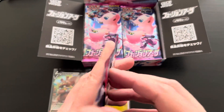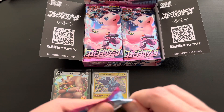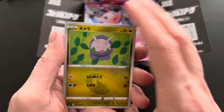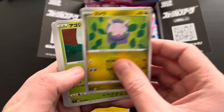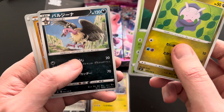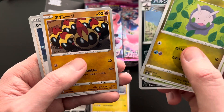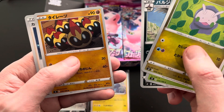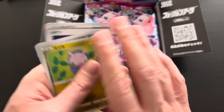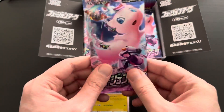Moving on to the fifth booster pack — very excited to see what else we can pull. The Mew V alternative art is a very, very popular card; let's see if we can pull that one. First up a Wooloo, then a Grubbin with a very nice wool-style artwork, then a Vullaby or its evolution, then a new fighting-type Pokémon from Sword and Shield, and finally a Sonia uncommon card. No rare cards within this specific booster.